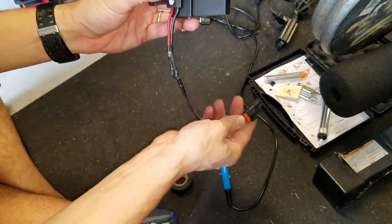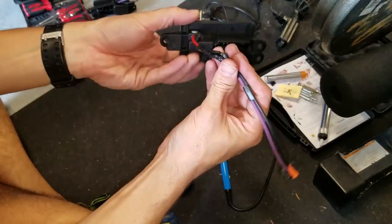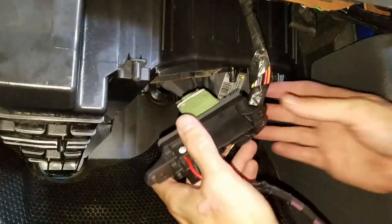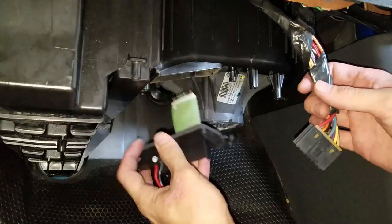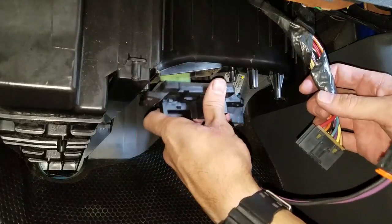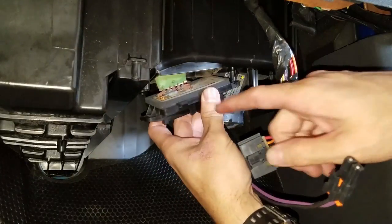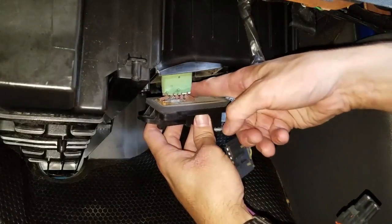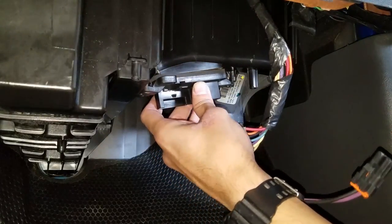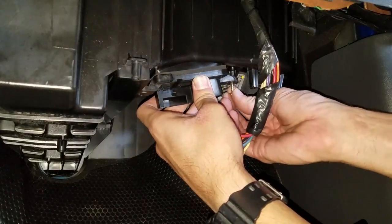I'm going to stick it in and see if it works. Yeah, it goes in like this. So it's got the seal on it — I want to make sure that seal is still good. You can see the cold air leaking out there. I'm going to put it back up.